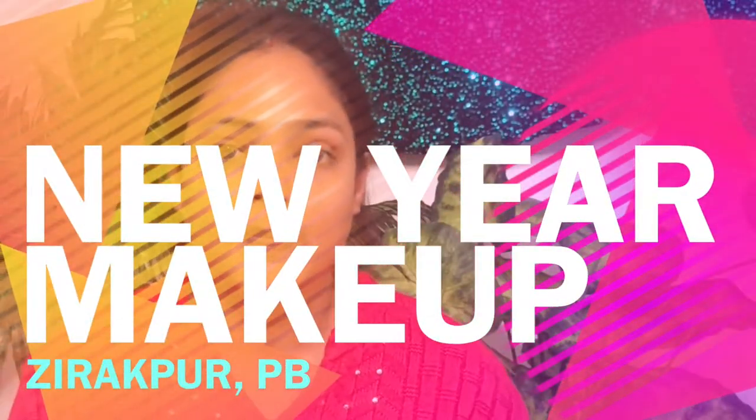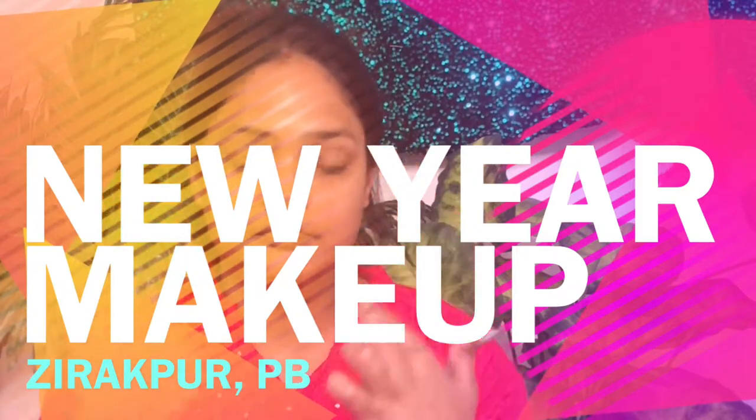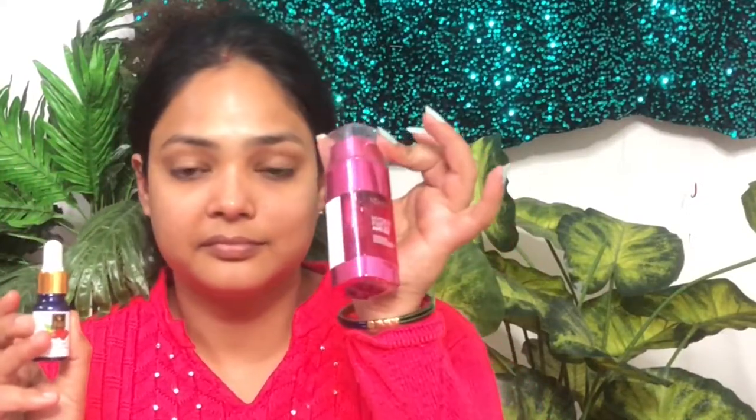Hello friends, welcome to my channel all about women. Today we are going to create a New Year look. I applied toner here, and after this I will apply serum — this is Good Vibes rosehip serum — and this is a moisturizer which you apply after.